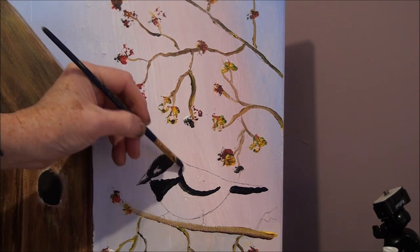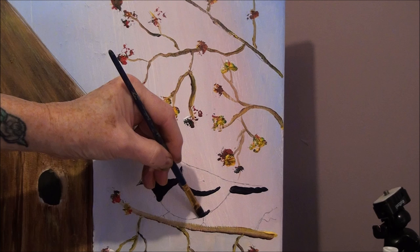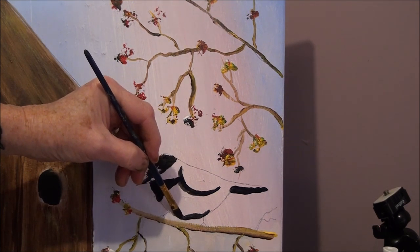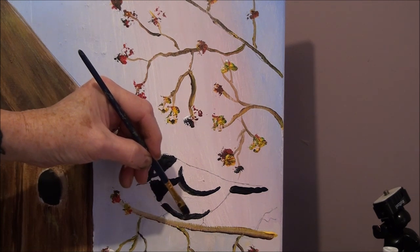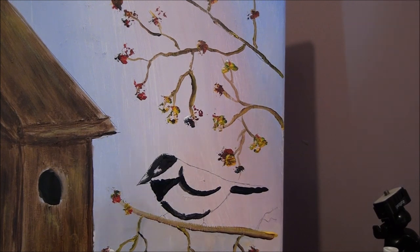Try not to fix it when it's wet. Then we have under here, under the wing, and under the body. These are just shadows.